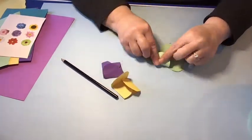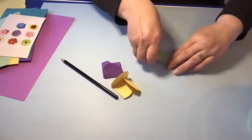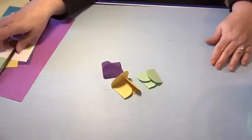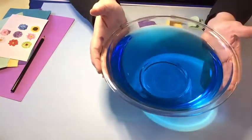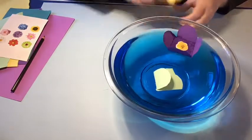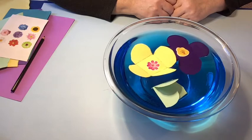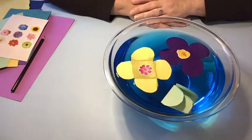Your children will be delighted to watch these flowers magically unfold in the water to create the colorful stickers inside. We're going to add them to the water now — we have a big bowl of water. Add your flowers and you're going to be really amazed. Kids will love this. As the paper absorbs the water, the flower opens up, and you can put a sticker in the middle to see a surprise inside.